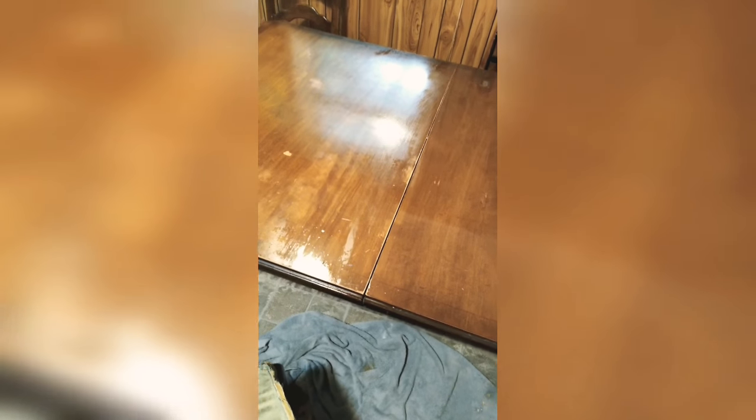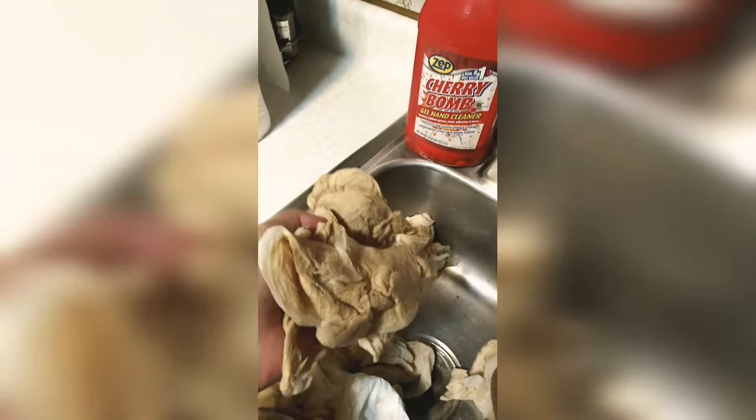I wouldn't recommend this if you don't want your top layer — the varnish, whatever finish is on there — to come off. It does wipe off with this method. My table was old and falling apart anyway, very wobbly, so I wasn't worried about it.